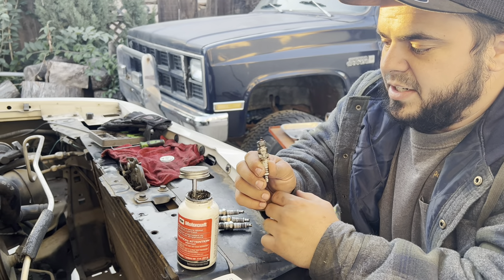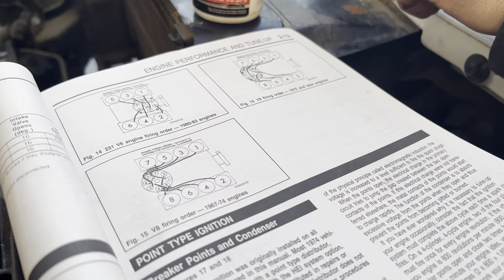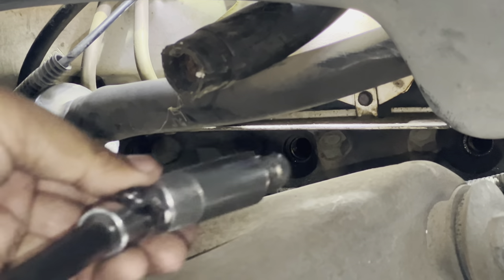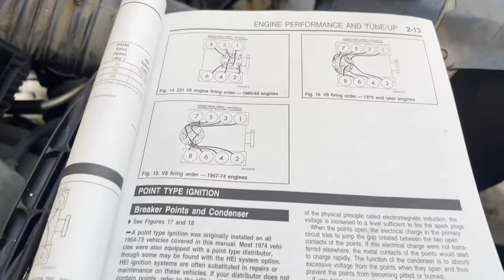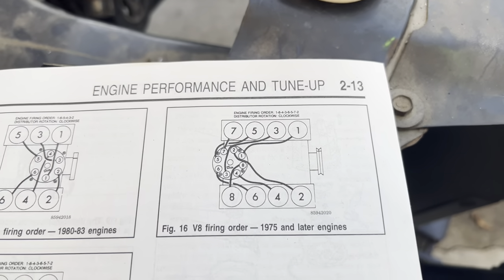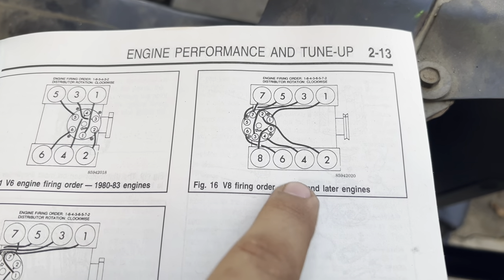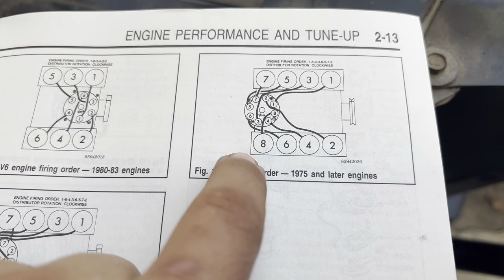We'll throw these in and then talk about firing order when we put the spark plug wires on. Here's our firing order right here. We'll look at the 1975 and later specification. On the passenger side of the engine, he can show you where the spark plug wires go to the distributor — each individual wire is numbered on the distributor as well.